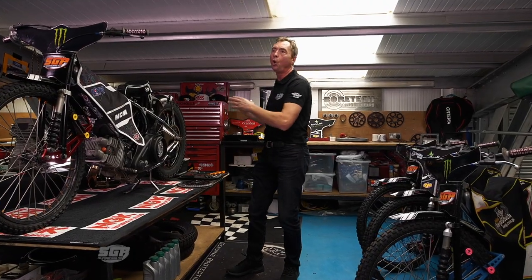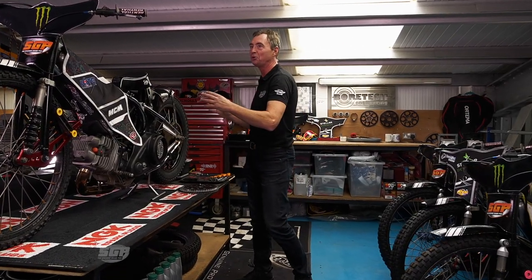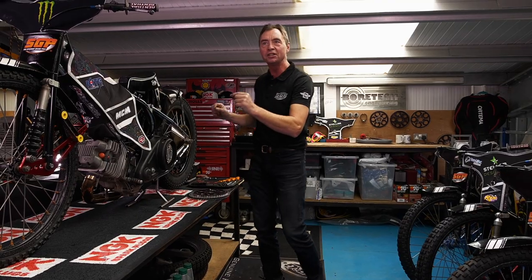Gearing is something that you will always be thinking about all the time you're riding. Get it right, you're winning races. Miss out, you're going to find it a hard night. Gearing — all important.